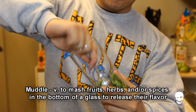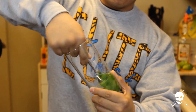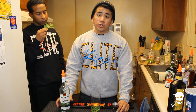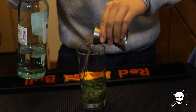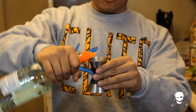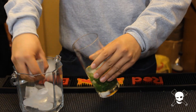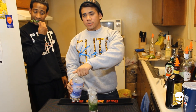Alright, next step we're going to muddle the ingredients to release the flavoring. Alright, next ingredient calls for two ounces of white rum. Alright, now what we're going to do is fill the entire glass with ice. Alright, next step is we're going to fill the entire glass with club soda for topping.